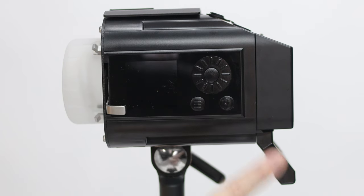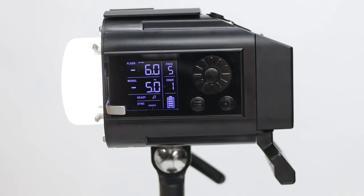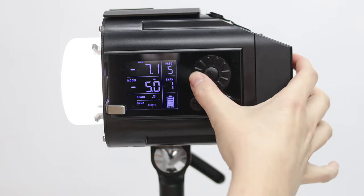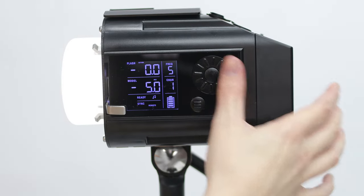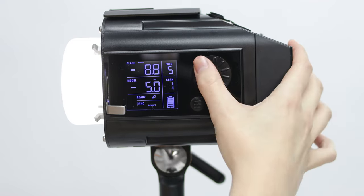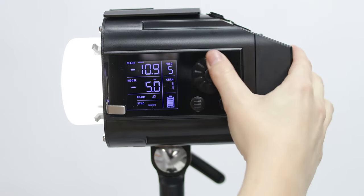To power on the light, make sure the battery is charged or plugged in, and hold down the flash test button for 3 seconds. The flash test button will act as a test trigger for the flash with a short press and release, and as the on and off button when pressed for 3 seconds. While the word flash is blinking on the menu, spin the wheel either way to change your flash power settings. 0.0F is full power, and negative numbers are stops below full power. Minimum power is negative 11.